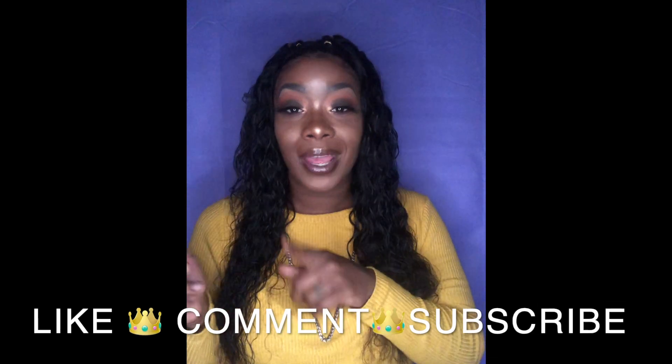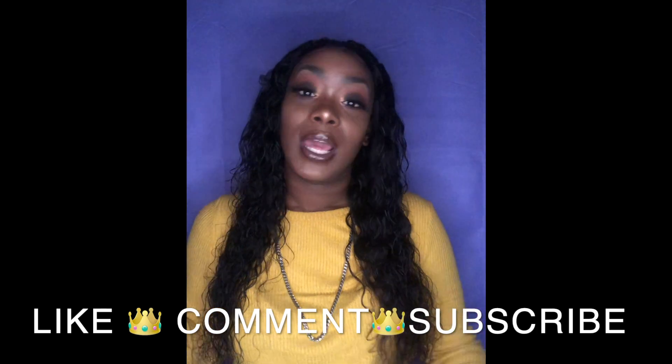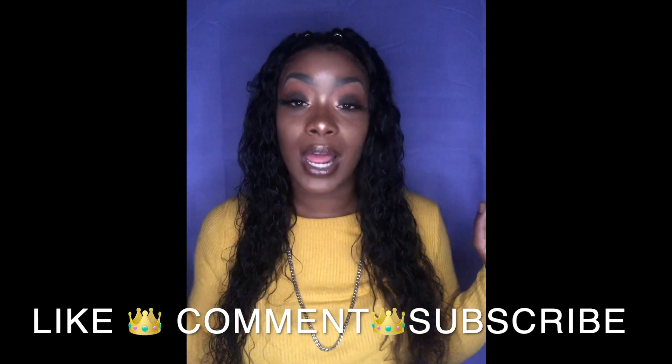Anyway, I had fun making this video for y'all and I hope y'all enjoyed watching. Don't forget to like and hit subscribe. I'm going to have to holler at y'all in another video. I'm going to have my door knocker earrings — you know what they say, the bigger the hoop, the bigger the hoe. I'm going to have to holler at y'all.